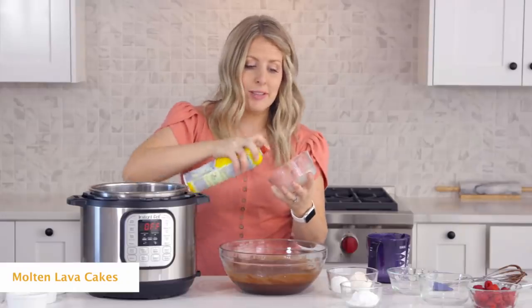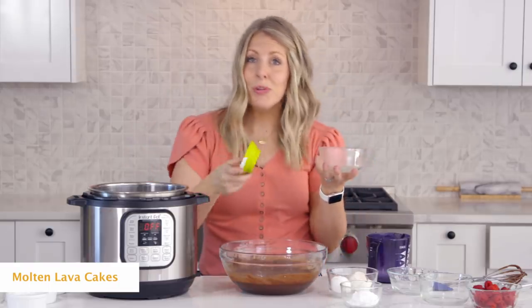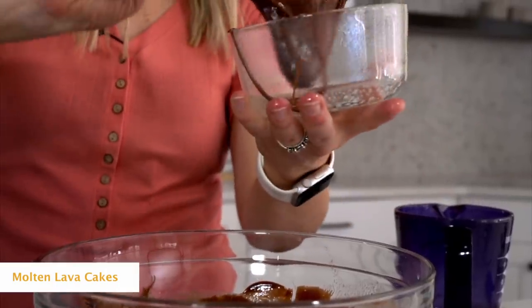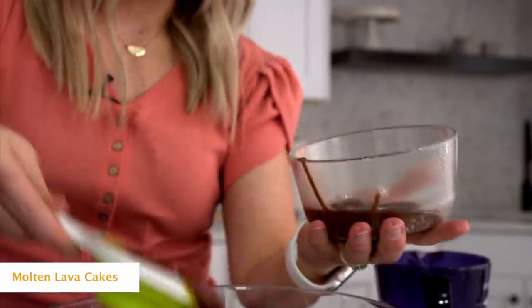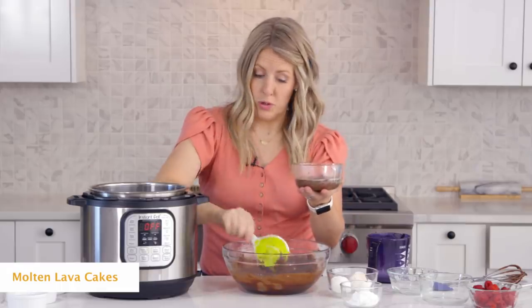First, spray your container with some non-stick cooking spray because you don't want it to stick. Then you can use a spoon or a measuring cup — I'm using a measuring cup because it makes life easier — and you just want to fill it until it's about halfway full. With the ramekins, you can fill it to about three-fourths of the way full.